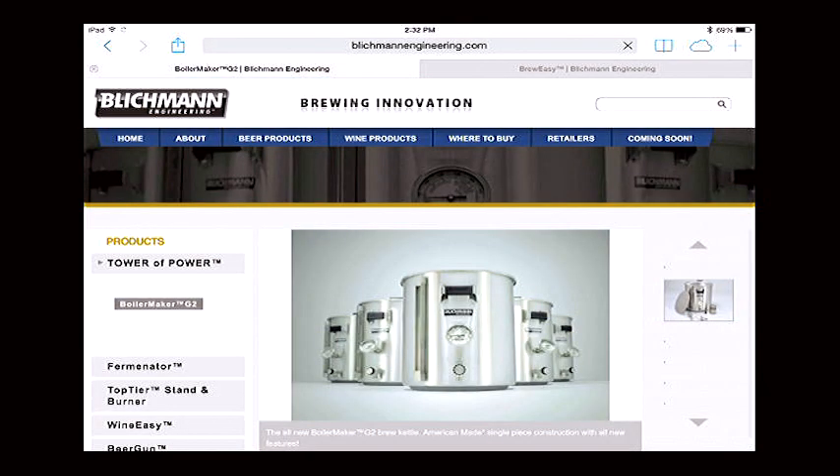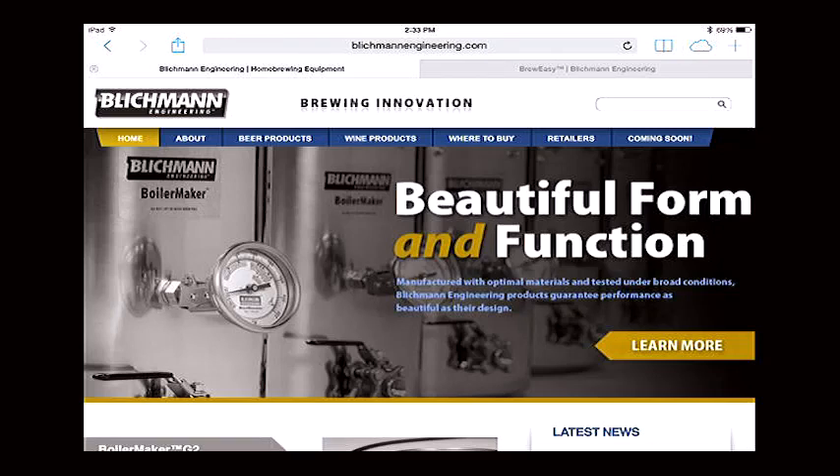That's the system anybody doing all-grain brewing was using when I first started brewing in the early 90s. It's called a three-tier, or fly sparging is another term you'll hear. It started, I believe, in Germany many years ago. It basically has a hot liquor tank, a mash tun or mash lauter tun, and a boil kettle. You mash into your mash tun, then use the liquid in the hot liquor tank to rinse the wort out of the grains into your boil kettle, typically over 45 minutes to an hour.